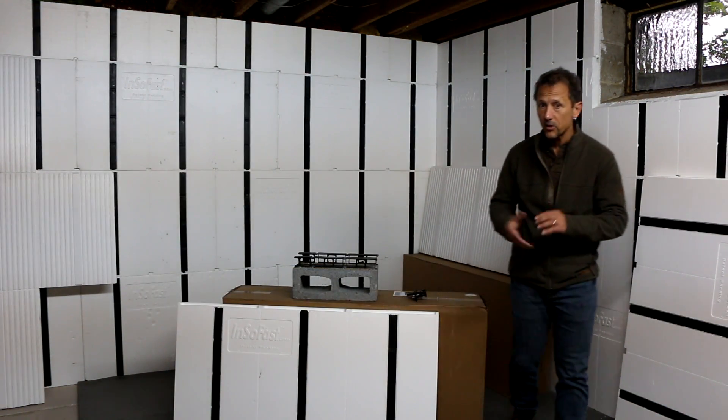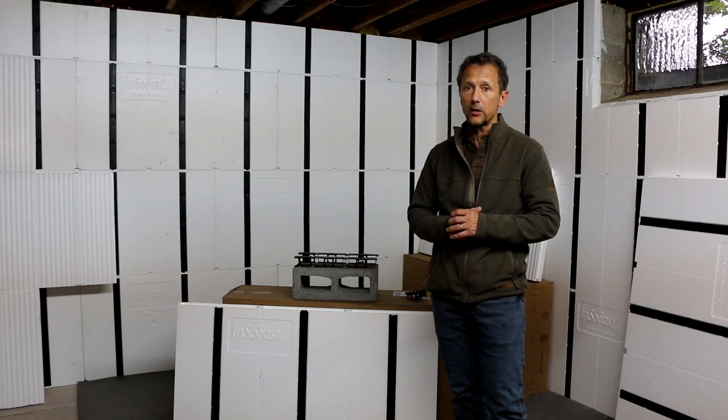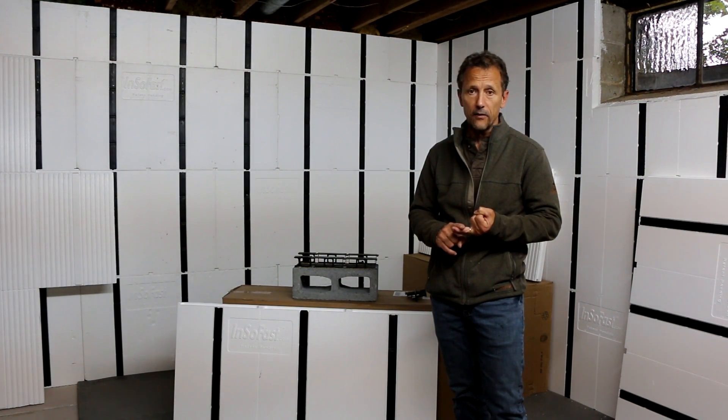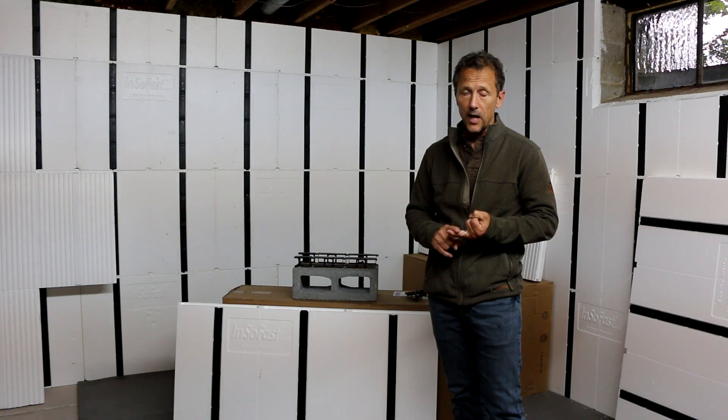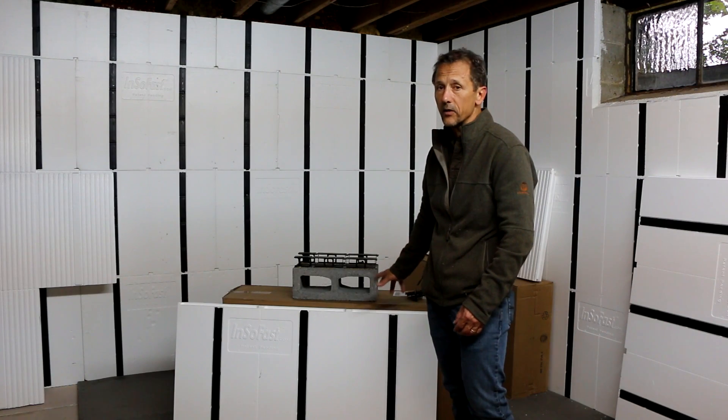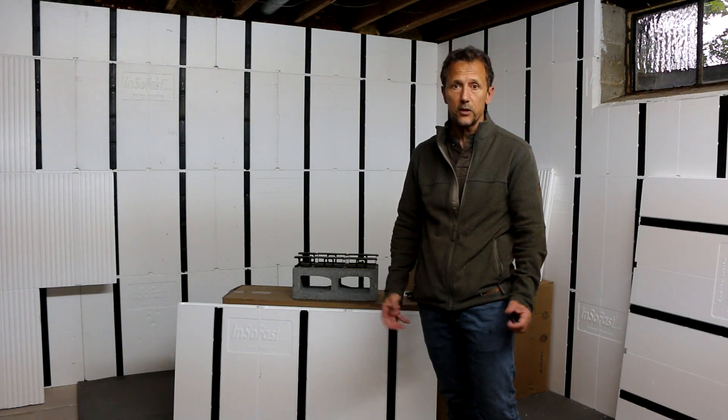I hope that answers your question. If you have any more questions, email or call us at 888-501-7899, or write us. We'd love to talk to you and explain how the system works and how it can benefit you and your home.